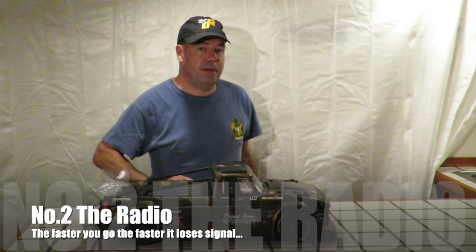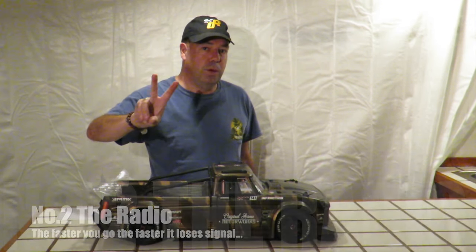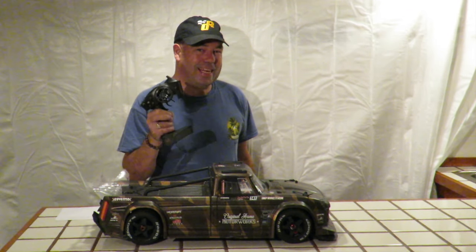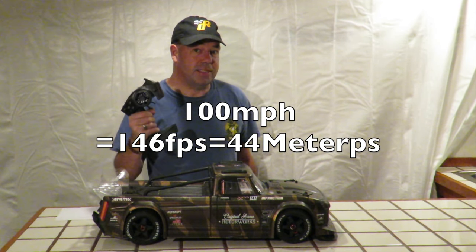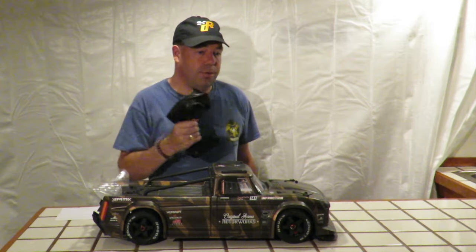Number two: when it comes to Armour Infraction modifications, number two has to be the radio. The stock Spectrum DX2E is not too bad, however the faster you make the car go, the quicker this radio is going to run out of range. As stock, it is struggling with about 300 metres. If you think that is not too much of an issue, Google just how much 100mph is in feet per second and you will realise 300 metres is not that great.